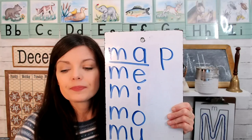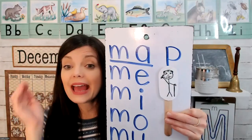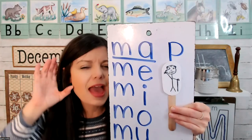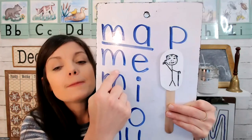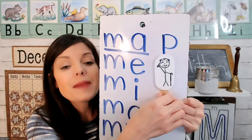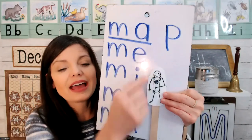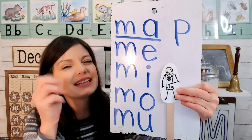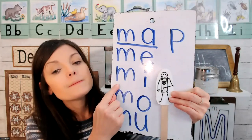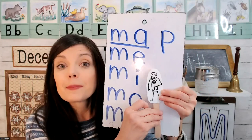M with E. E looks like old man E's ear. And what does E say? Eh. Mmm — eh — meh. Next we have M with I. I looks like an icky sticky lollipop. I. Mmm — meh — like mitten.